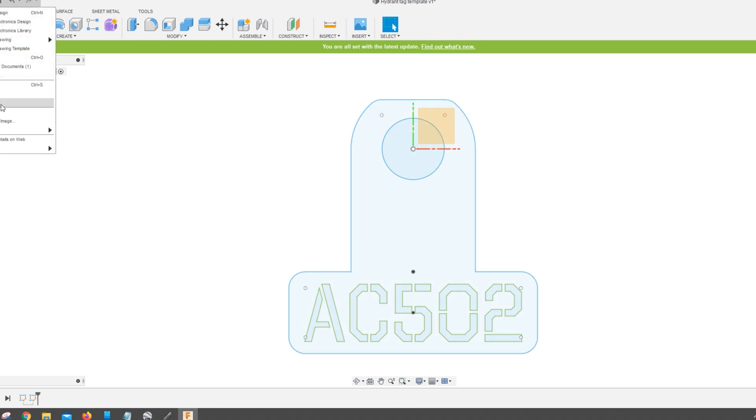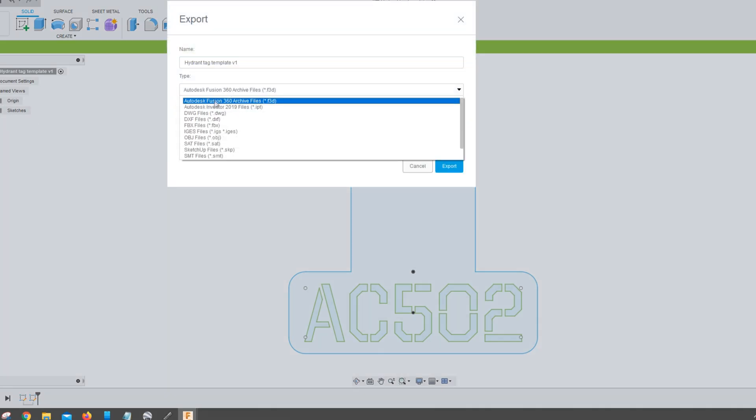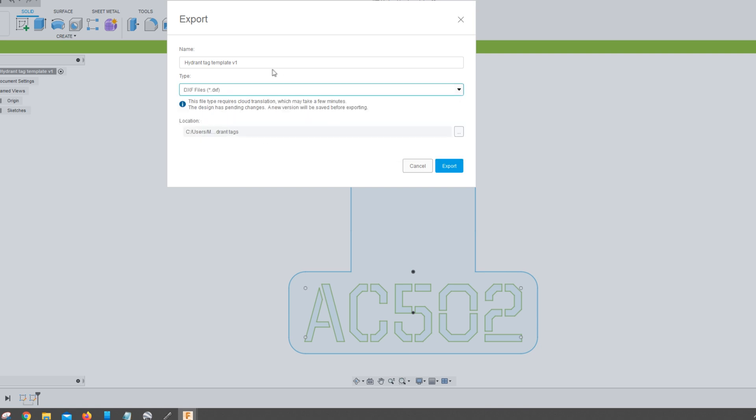Then I'll export this one as a DXF so I can open it up in Sheetcam, and once that export's done the next step is to fire up Sheetcam.